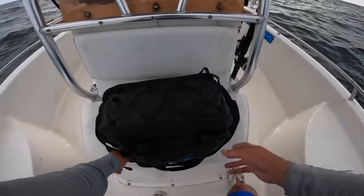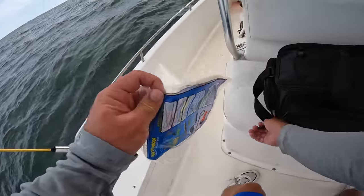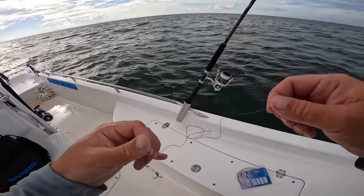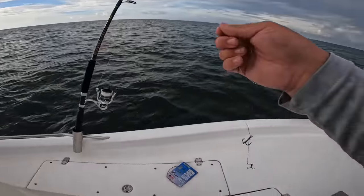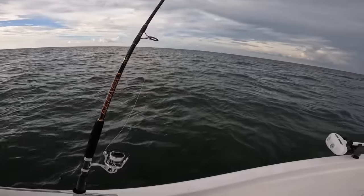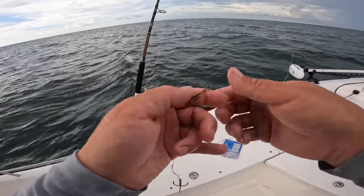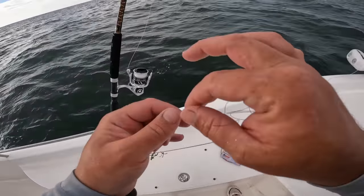I'm going to have to tie up a new leader because he twisted this one up pretty bad. King mackerel swim really fast in circles. I was still able to land it, thank goodness to this live bait rod — it's got a much more flexible tip, which is what you kind of want so you don't pull the hook because they hit things so quick. That stinger rig worked perfect for that big pogie. Look how twisted this leader is — this one's kind of beyond repair.